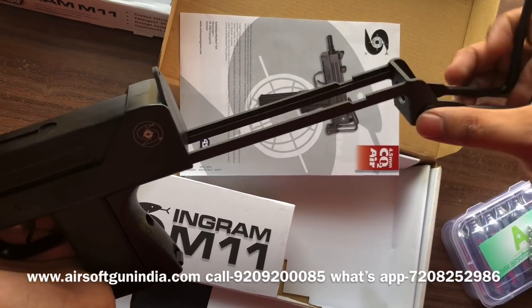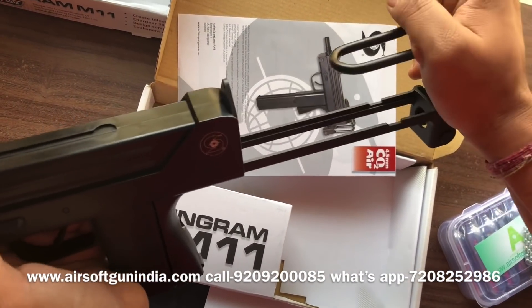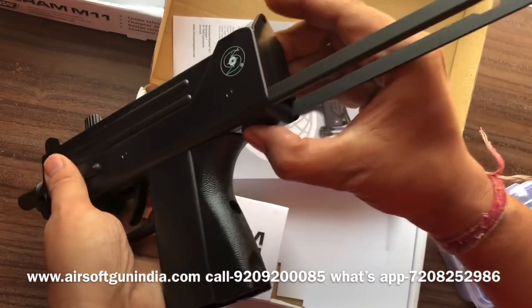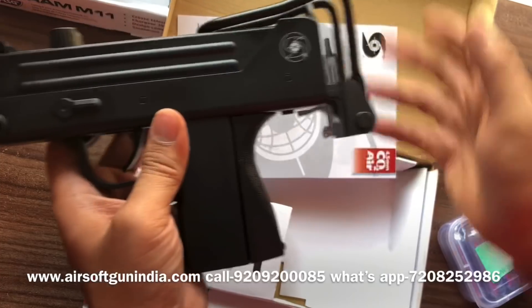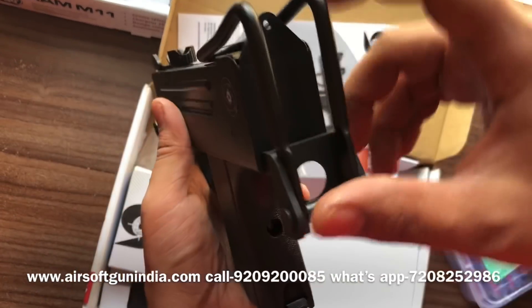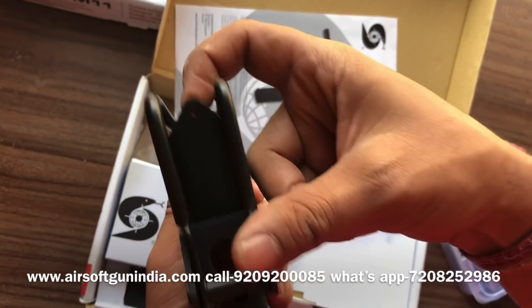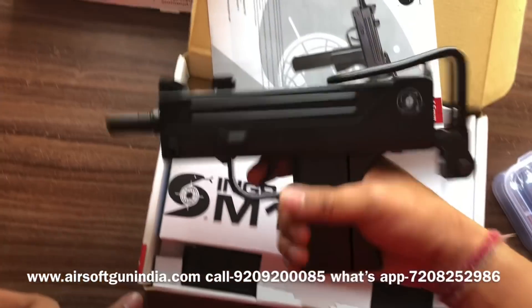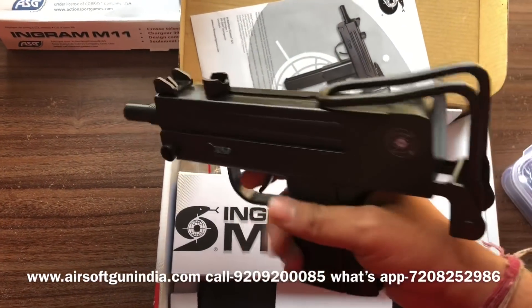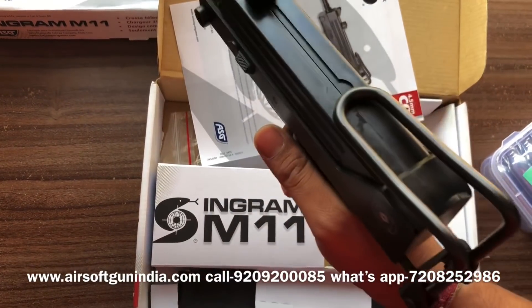And if you want to fold it back, just close it like this. You have to press it right here, it goes inside, and then you press it back. This front sight is for target practice — you look from here and then from here and fire. But this is more like an SMG, so it is not very accurate in firing.